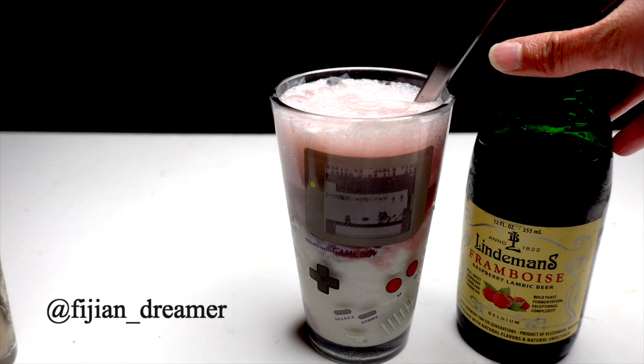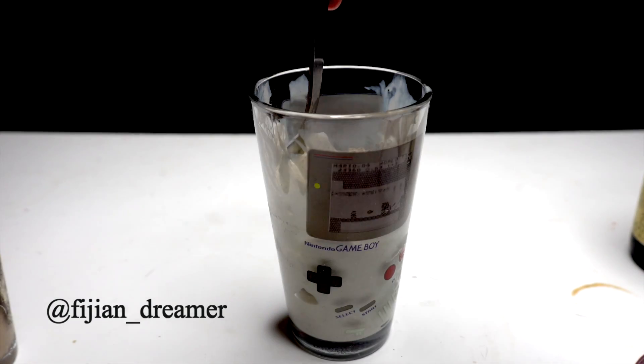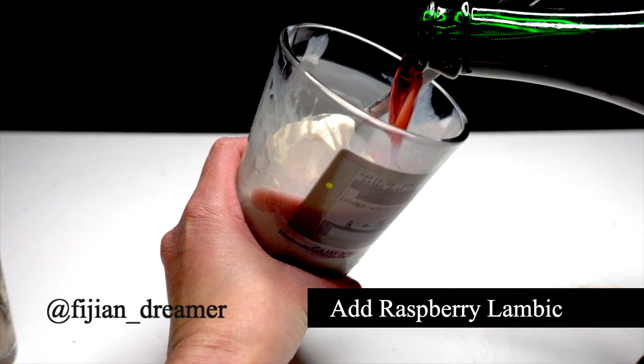If stouts aren't your thing, try the Framboise Raspberry Lambic. I love this combo because it reminds me of raspberry sorbet.